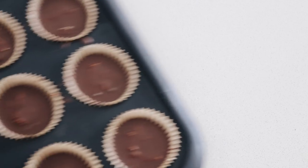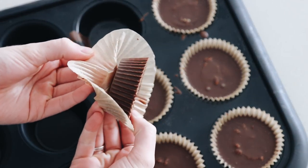Finally, set those back in the freezer for another 10 to 15 minutes until they are firm. They are ready and I'm excited to try them!